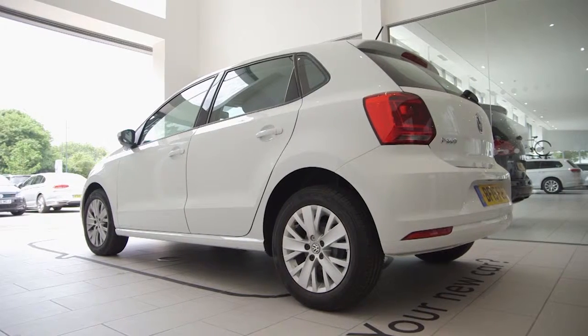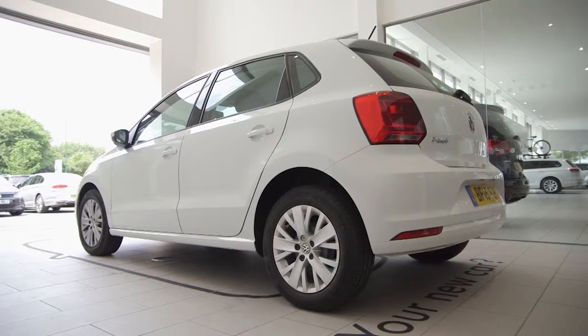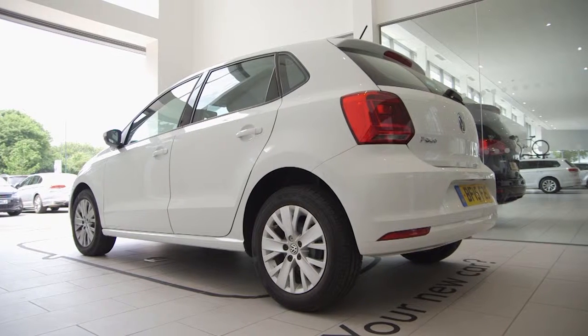We offer free tyre checks at Johnson's Cars on any make and model to ensure your car is road worthy. You can either make an appointment online or simply pop into your local Johnson's dealership and we'll do the rest.